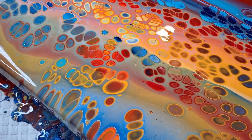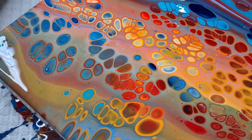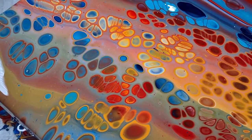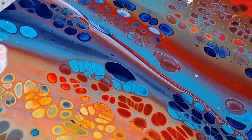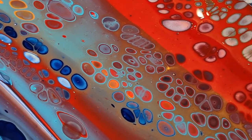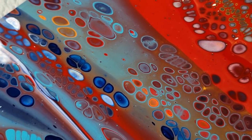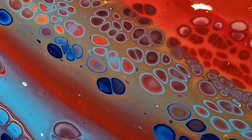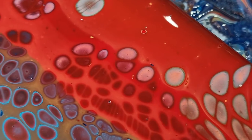Look at the vibrancy of those colors! Now I've used these colors before and I do love them, but they just look a little bit brighter than what they normally do. I'm assuming it's the Liquitex Pouring Medium that's doing it. Look at those cells — they look as if they're glowing!